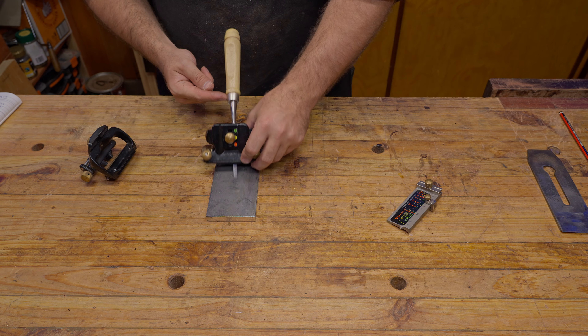Let's have a quick look at the narrow blade jaw. This style is like your cheaper Eclipse-style jaw — it clamps on the side of your chisel or narrow blade. So if the blade is tapered, there's no problem clamping it.